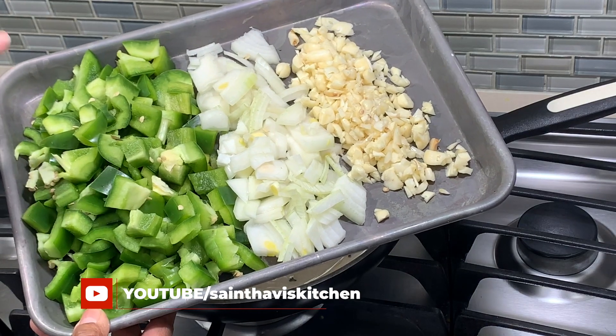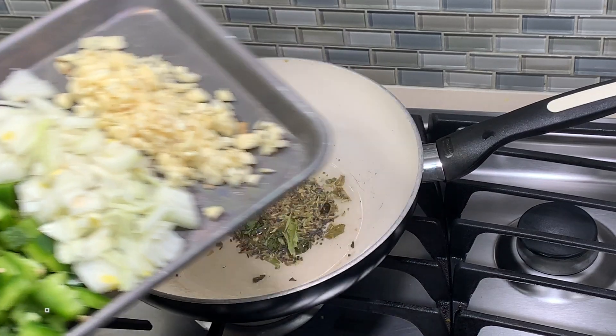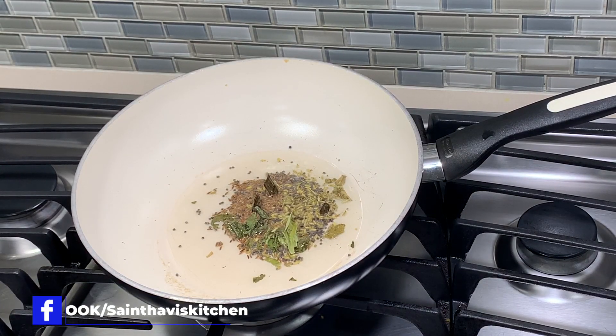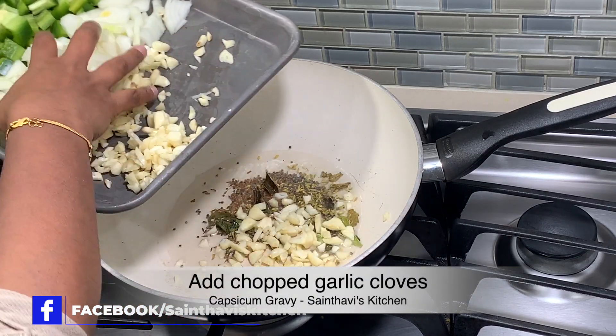So as mentioned earlier, we have chopped capsicum or bell pepper, onion, and garlic. I will go ahead and add the garlic and onion to the pan.